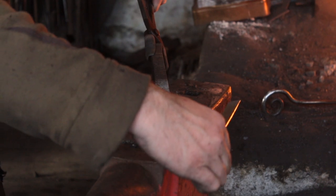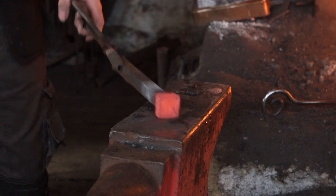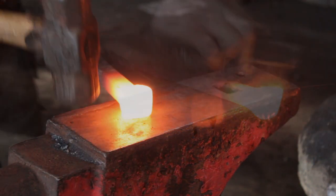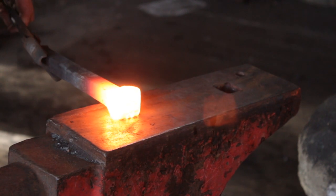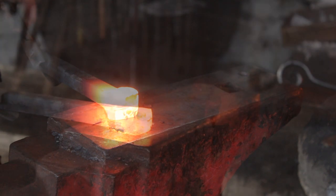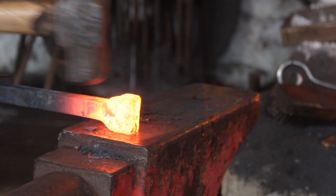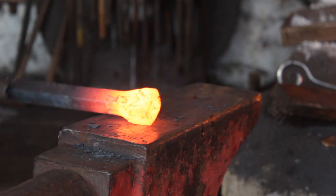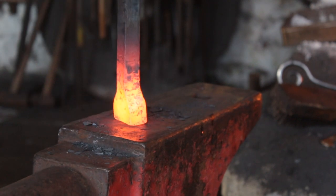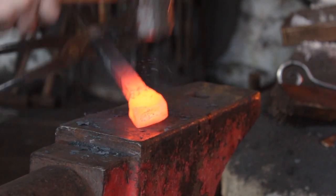So you can see this is nice and chunky now. At this stage I'll give it a big old scrub with the wire brush and I'll start flattening down two of the faces — we want it to be 20mm thick like the parent bar. Any excess thickness will be transformed into extra width.